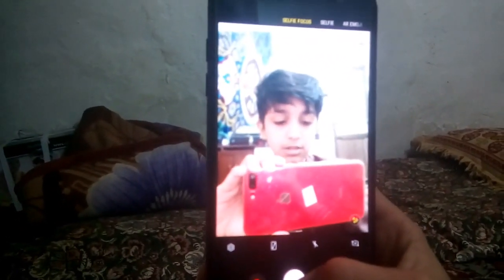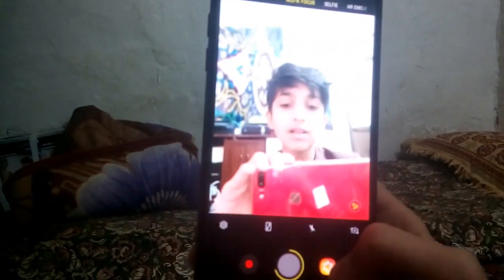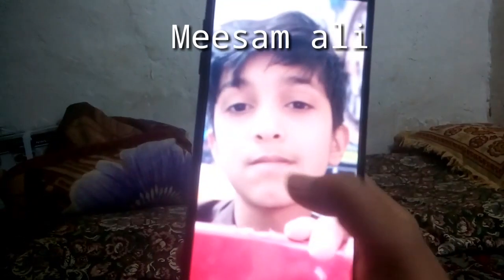The phone also has a blur effect — let's try it. It blurs like a bokeh — I'll take a picture. You can see this is my face and the background is blurred.